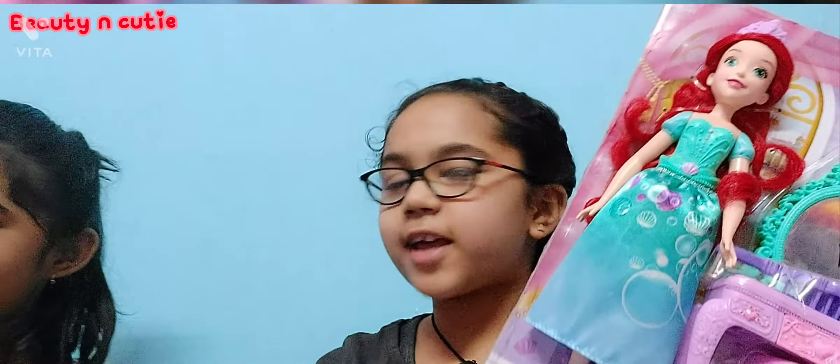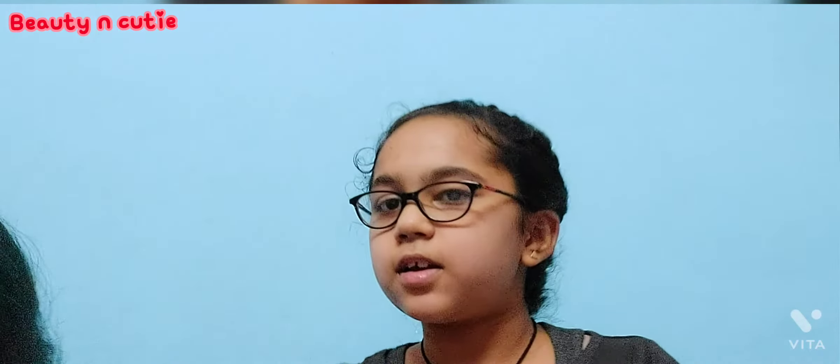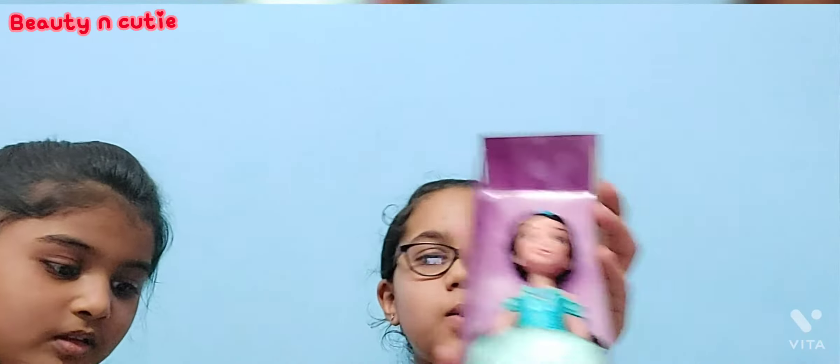We cut off the plastic and we got the doll. Can you give me that Jasmine doll? Let's unbox this as well — I hope this would be easy. We cut the plastic off and we got it! We need to take the doll off of this. Whoa, okay! We got both dolls and they are the same size.